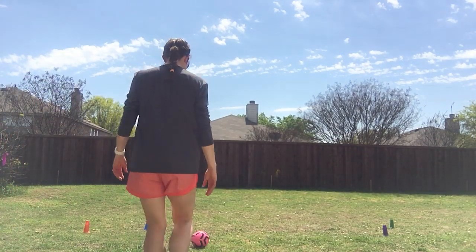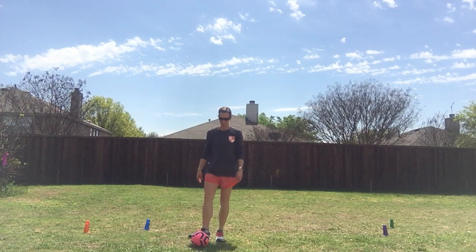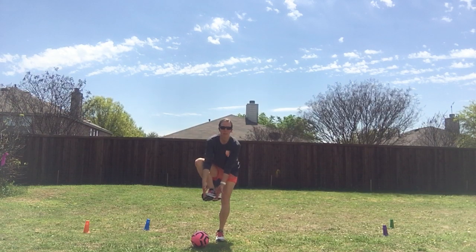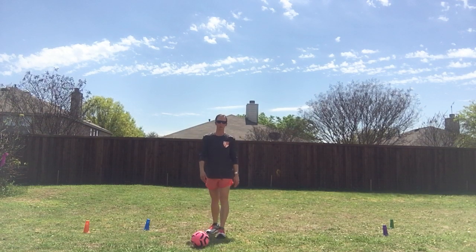When you approach the ball, remember you want to use that instep. That instep means the inside portion of your shoe from the middle of your foot up until the toe. Remember, you don't want to use your toe as a kicking point.